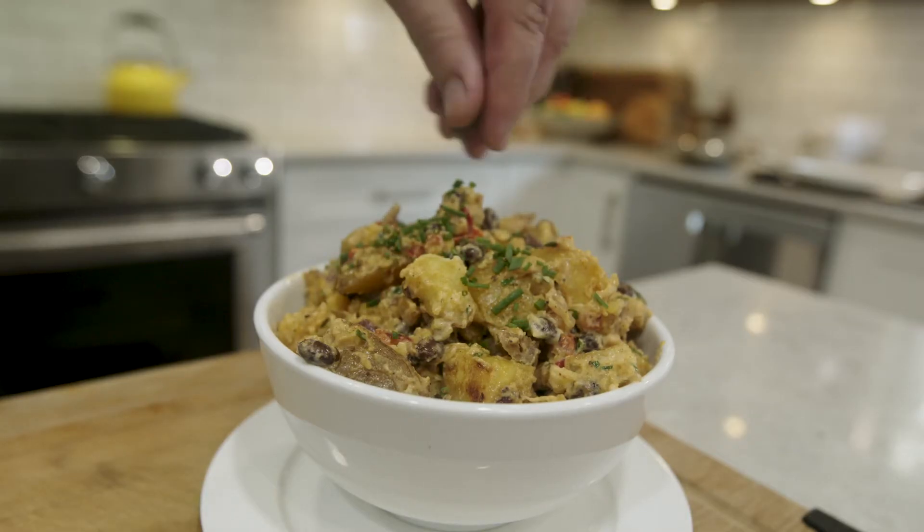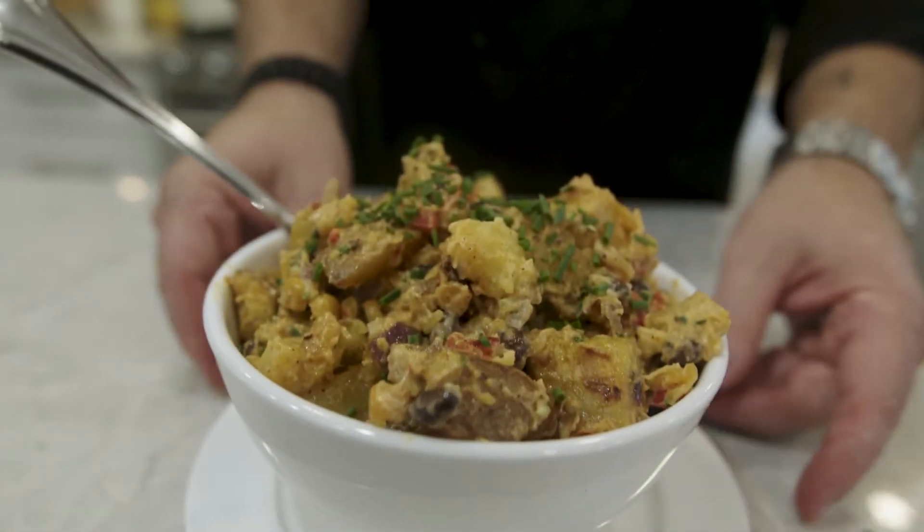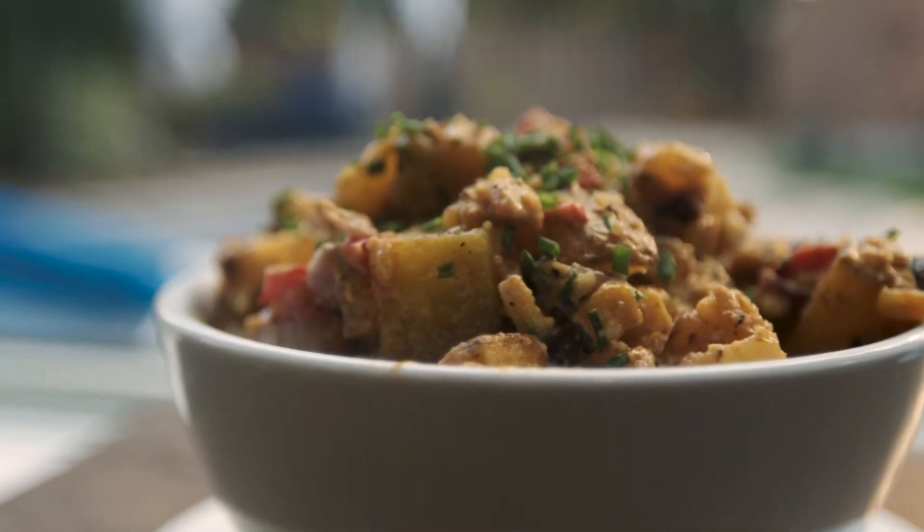Serve this potato salad warm. It will be perfect with any Tex-Mex or Mexican style dish.